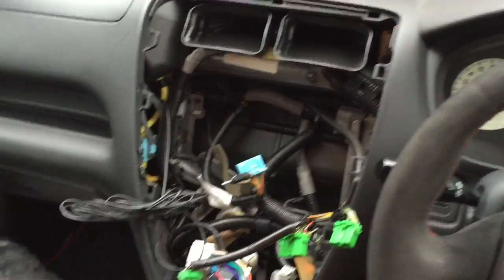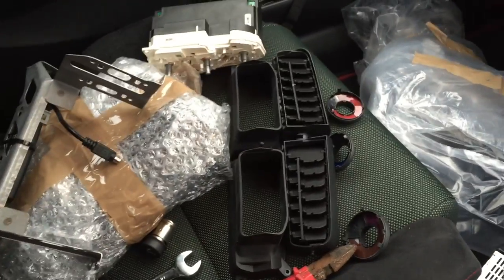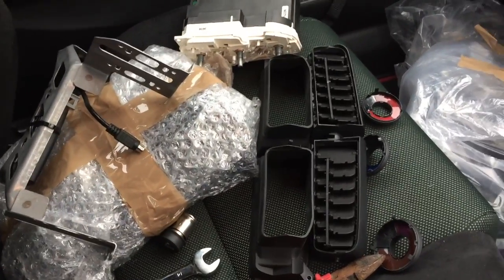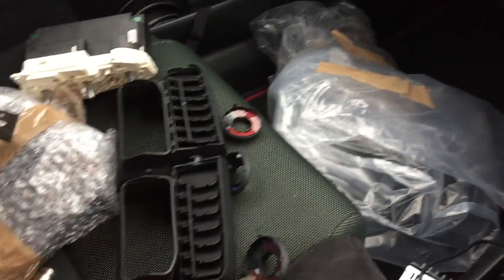Right, so I'm back in the car - this is the mess I'm currently left with and I've got the new center console and all the bits to put it back together again. Obviously just assembling all the bits back together the same way you took them apart, so if you do that you shouldn't go far wrong. I'll show you as we go through, clicking a few bits back together.